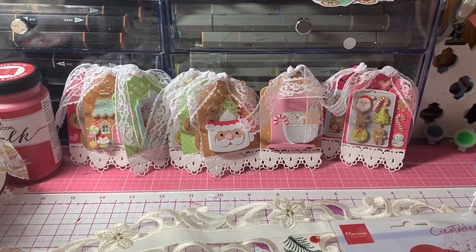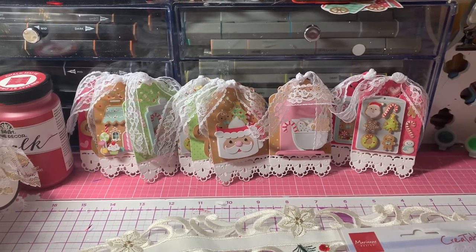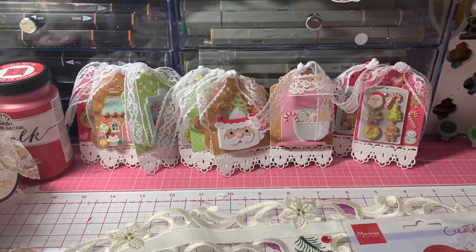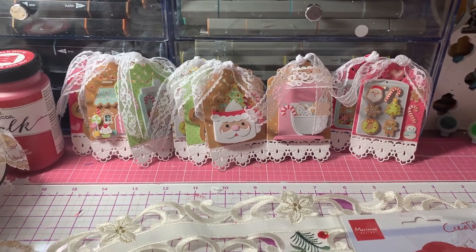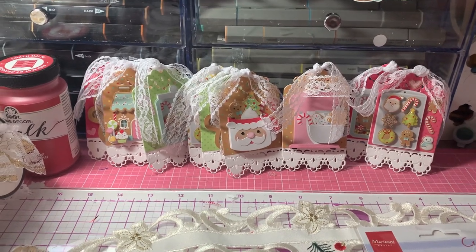Hi everyone, it's Anne Marie from Scrapped Out 7 Creations, and today I'm coming to share some tags that I made with the new Doodlebug Gingerbread Kisses collection and some of the Doodle Pops from the collection as well. Let me get started.